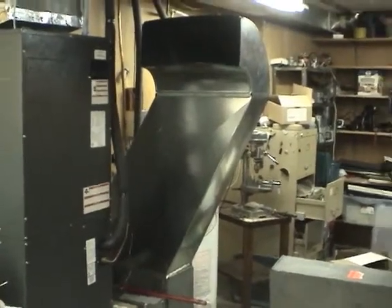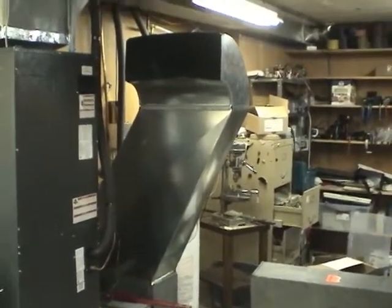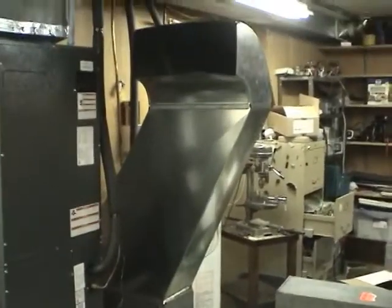Hi guys. Sorry for such a long delay since the last heat pump video. We're finally getting this return air duct done.